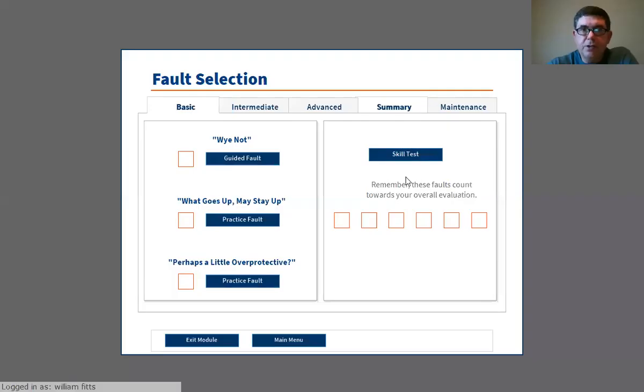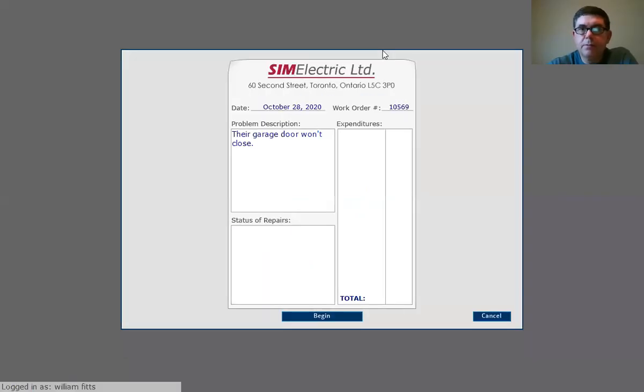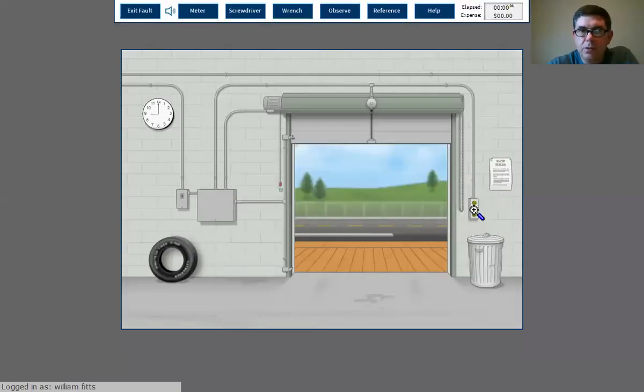All right, hey guys, today I'm going to go through the motor control circuit and do a couple of troubleshooting skills tests on that one. Let's start — their garage door won't close, so let's go in and go through it.